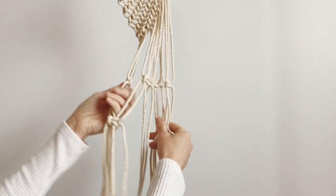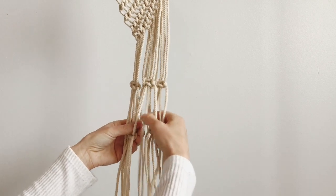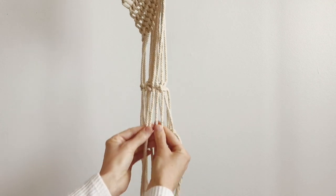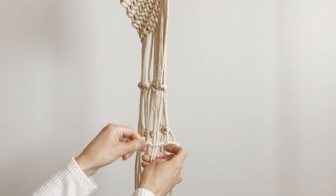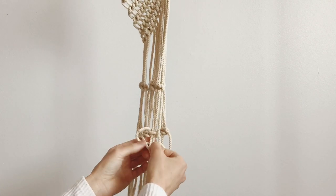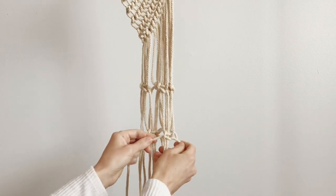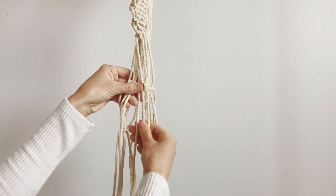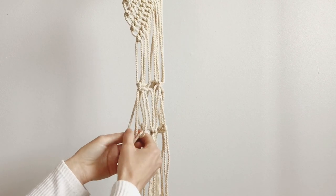Now if we put it back in order, you can see that we have these two and these two to join together. You want to make sure that these come together like that. I'm going to do the same from the other side — these last four here — making sure that they're lined up.